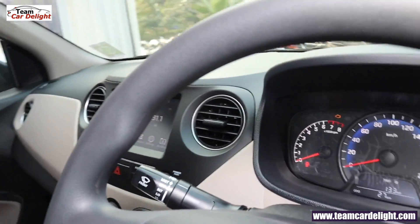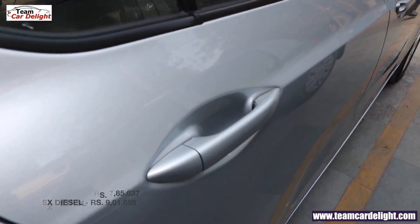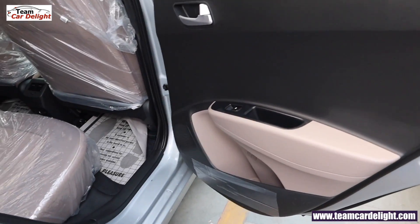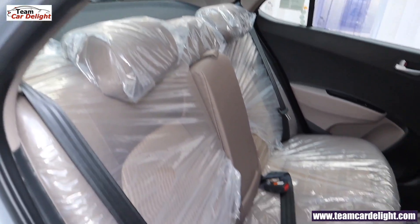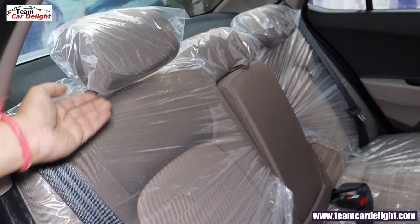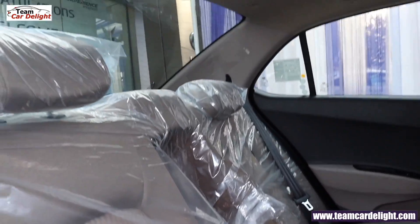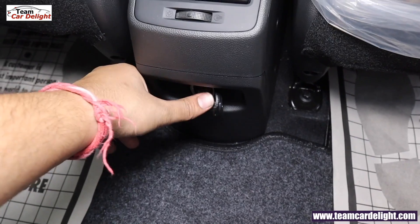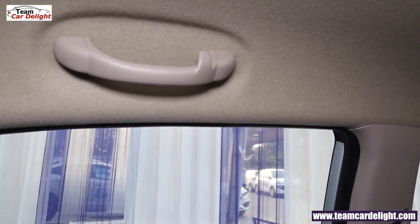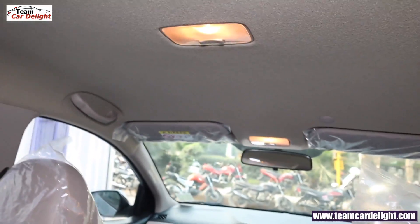Now let's check the Xcent SX model rear seats comfort. The rear doors have dual tone color interior, speakers, bottle holder, map pocket, and power window controls. The rear seats offer an excellent amount of comfort. Adjustable headrests are also available. In the center you will get an armrest with armrest door folders. There is a 12-volt power socket at the rear. You also get a grab handle with coat hanger on both sides and a center cabin lamp with theater dimming function.